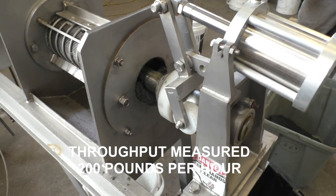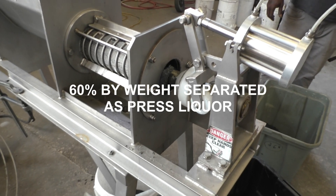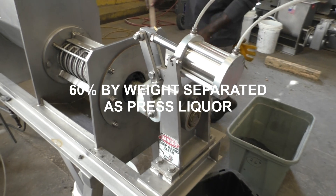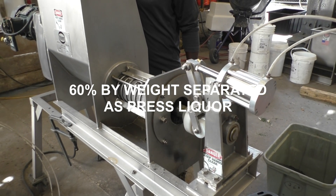We just opened the cone at the end of the test — seven minutes total. Now we'll weigh our samples and we'll know our yield and throughput capacity. Whatever that capacity is, it can be scaled up to a larger press.